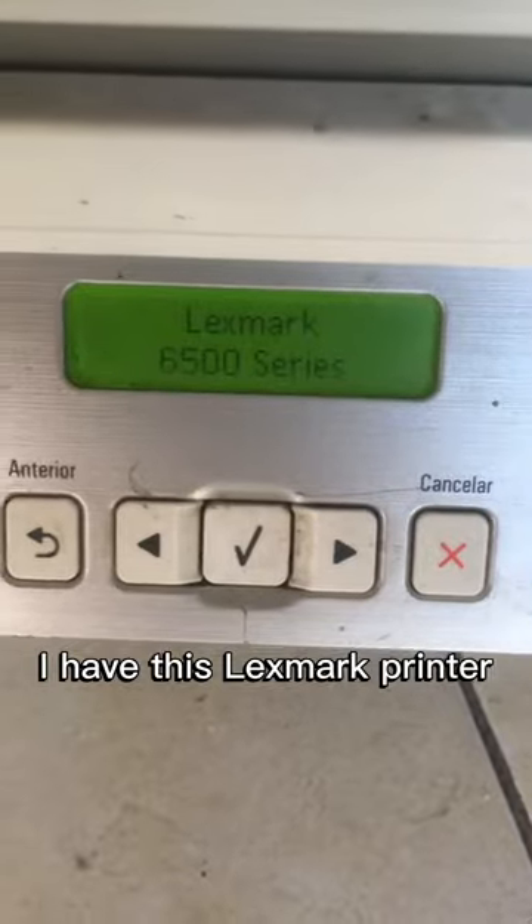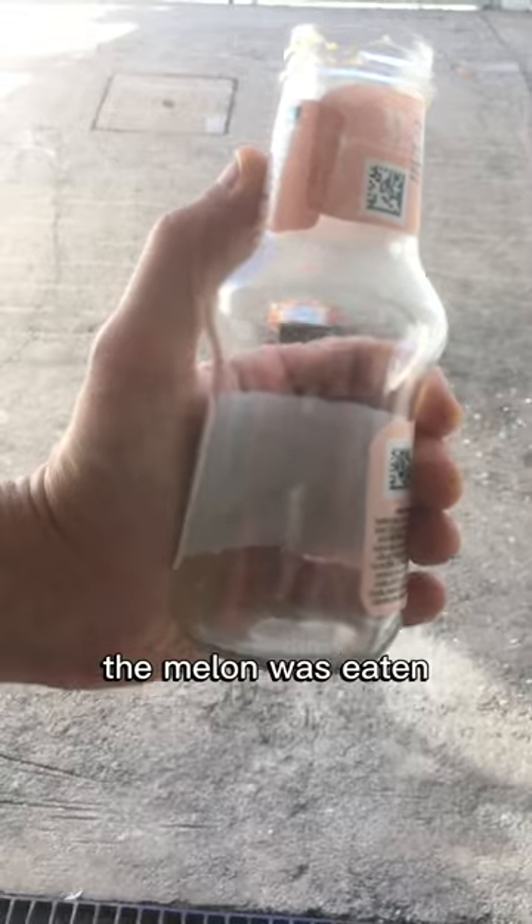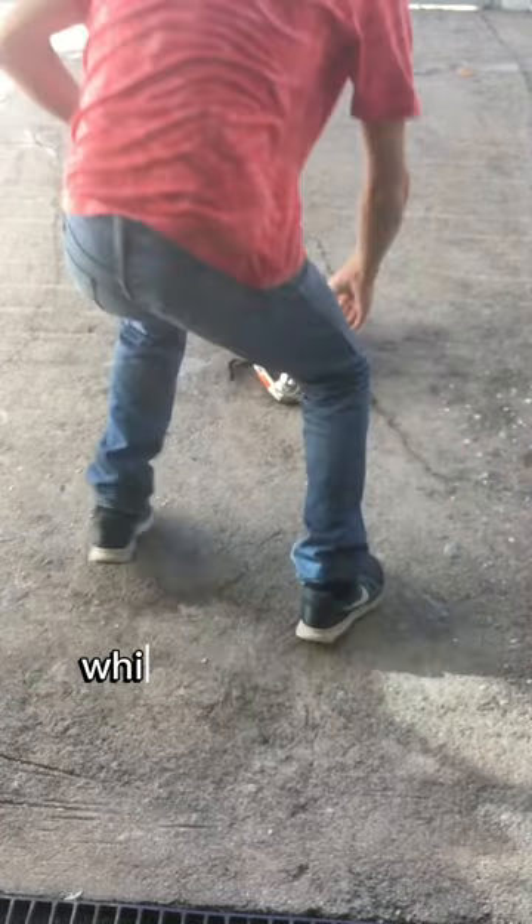I have this Lexmark printer — it's wireless and it also has a scanner, and it's working perfectly. The helmet is in its place. The melon was eaten, so I have this glass jar which is also fragile.